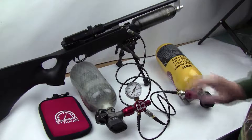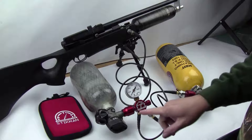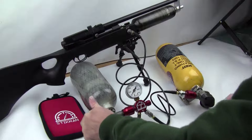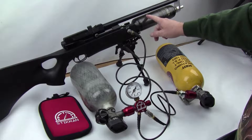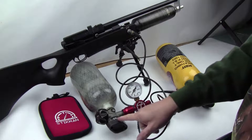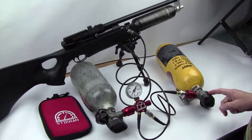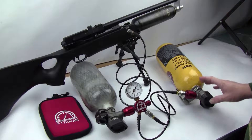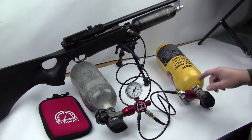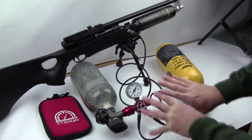I want to show you the cascade fill so let's get started. Typically with a single tank setup you just fill the air gun directly. But here we're going to fill this up from about 2200 to 3600 psi. If I were to do that on just one tank it would take a big hit. Since I already have this tank with about 2500 psi, I'm going to use the lower pressure tank on the Cascade Man.